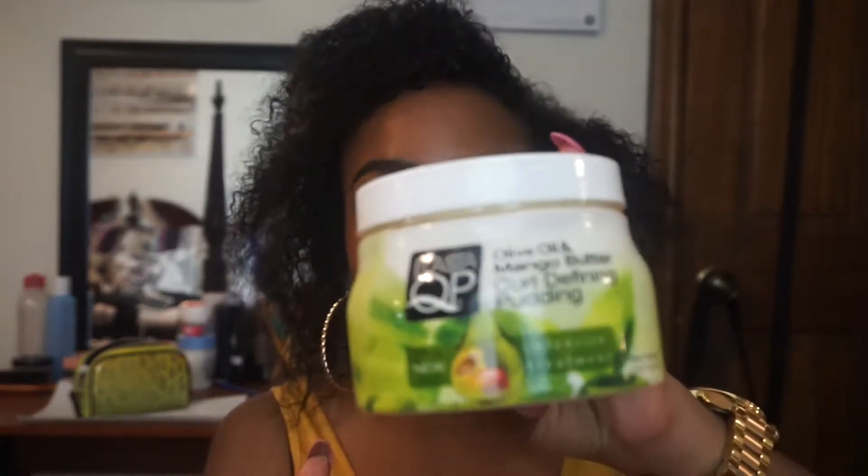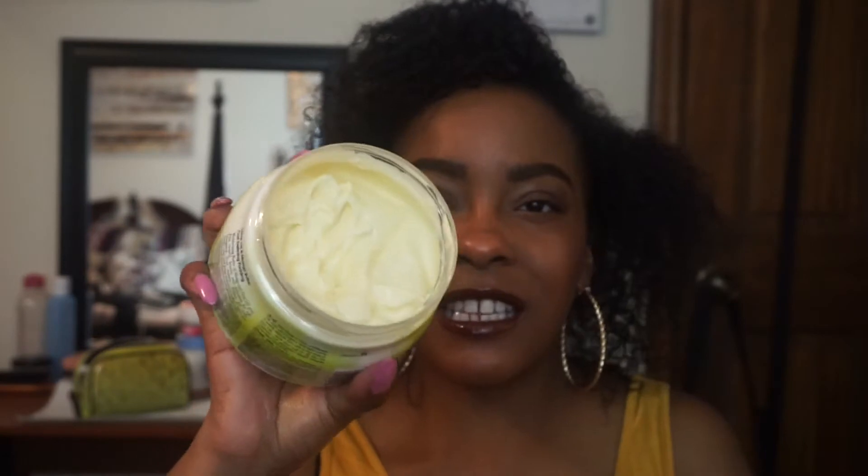Hey guys, I'm back with another video. Today I did this quick and easy braid-out routine using only one styling product — the Elastic QP Olive Oil and Mango Butter Curl Defining Pudding. I love this product. It's a little thick, and my hair is really thin, so I need something thick that's going to hold my hair, make it last, and keep the style all day into the next day until I need to refresh.